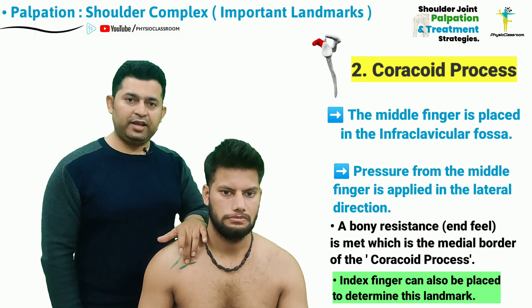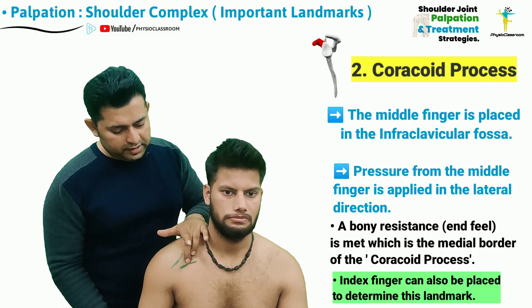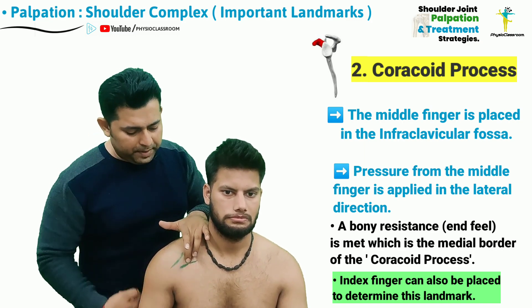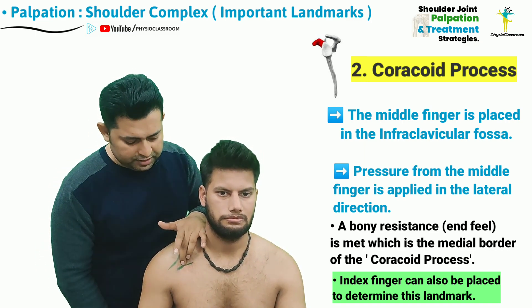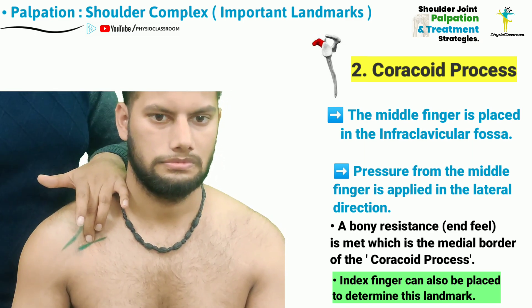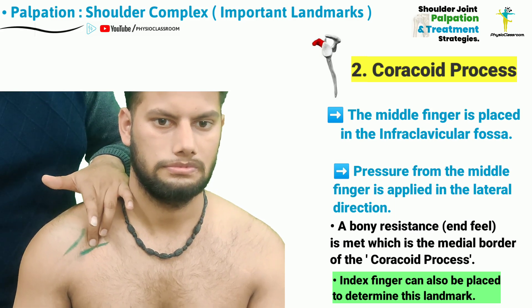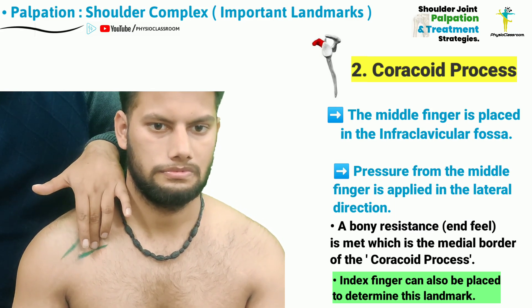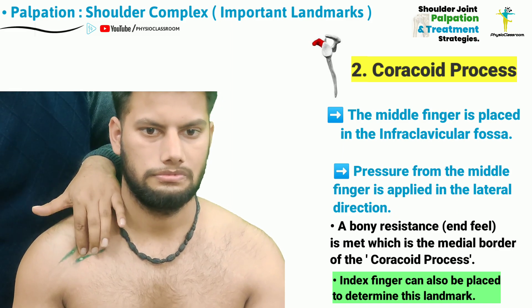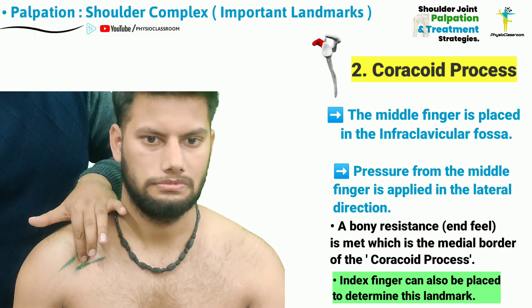The next step is to palpate the coracoid process. For this, the therapist needs to increase the pressure of the middle finger in the lateral direction, and the bony resistance that will be met will actually be the middle border of the coracoid process. This means that if the index finger is placed beside the middle finger, the index finger will be right on the coracoid process. The location of the coracoid process is now marked.